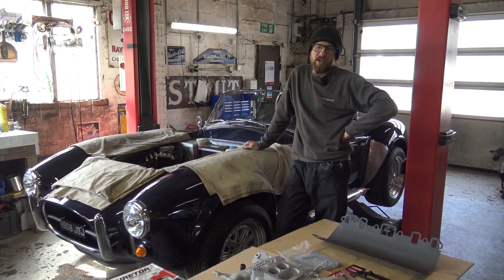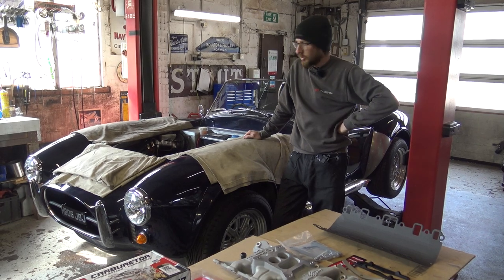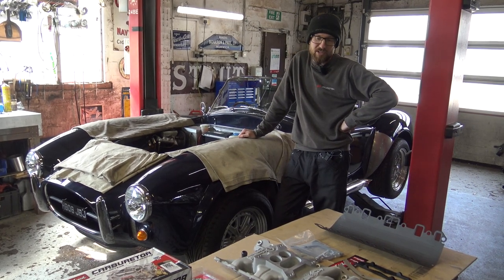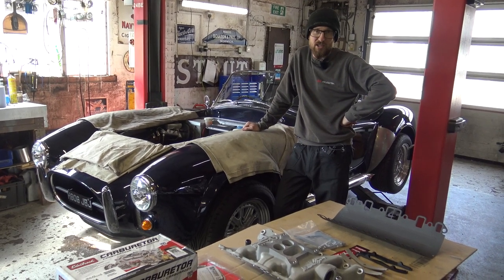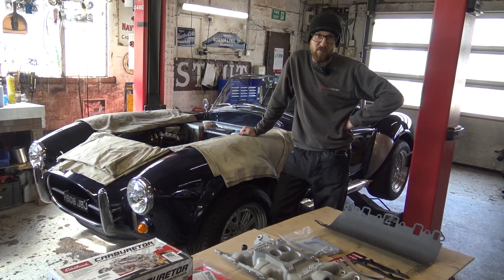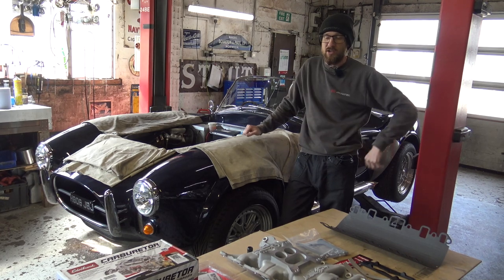So part two of our Edelbrock installation video. We're going to install the kit that we saw in part one on this Cobra that we have in here for carb swap. Originally this was on a Holley 390 and an Offey 360. We've also got a Defender 90 coming in next week which is fuel injected, having carb install and auto kickdown. So we'll cover the four-wheel drive aspects and converting from EFI and the auto kickdown using that vehicle, and those two vehicles will be amalgamated together in this one video.